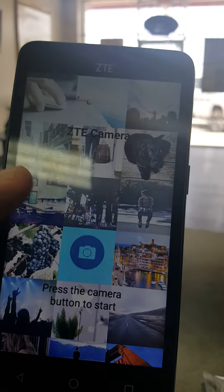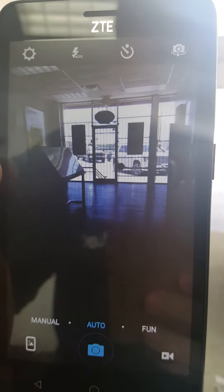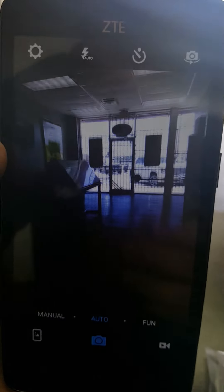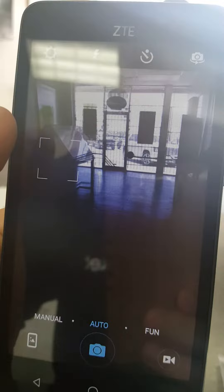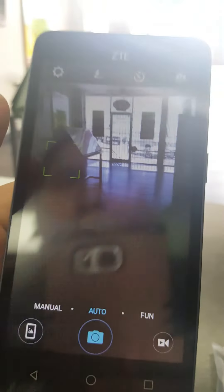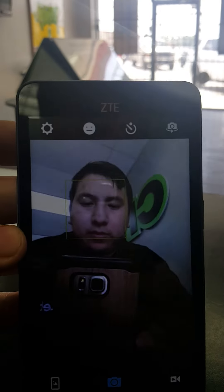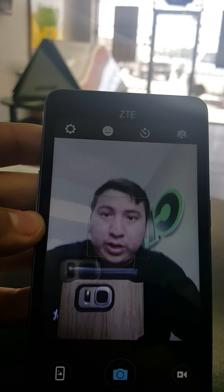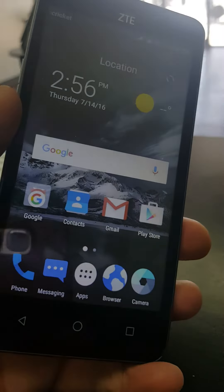Let's take a look at the camera. Honestly, I'm not expecting much out of it — and yeah, it's a decent camera to be honest with you. It's not the best camera; it does lag a bit. The front camera is also pretty decent.